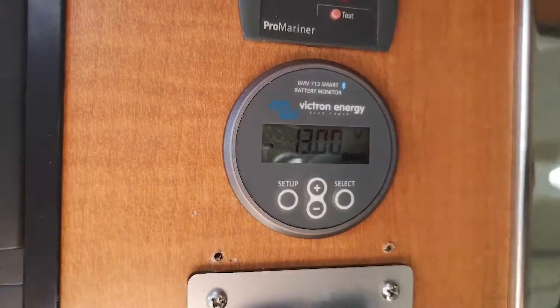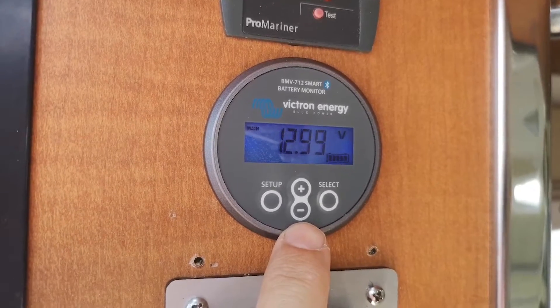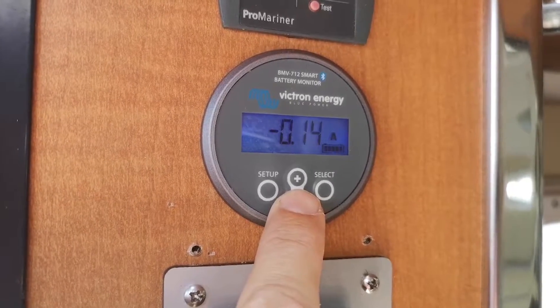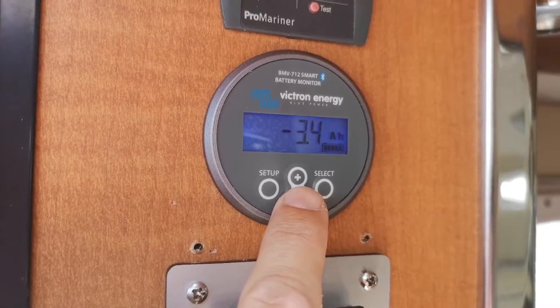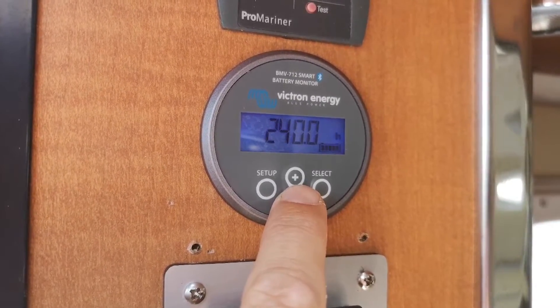At the moment I've got basically nothing running, and I've just been charging the battery. So you can see: that's the house batteries, that's the starter battery, that's how many amps are being drawn — not much, about two watts. And that's the amp hours that have been drawn and how much battery is left.